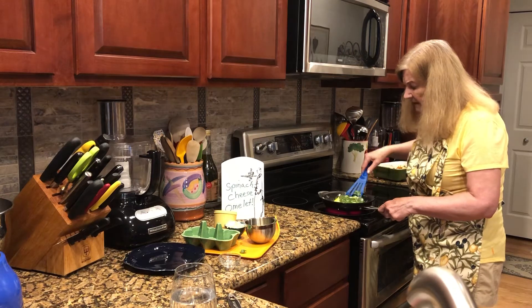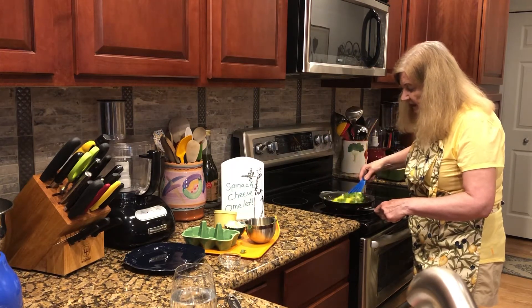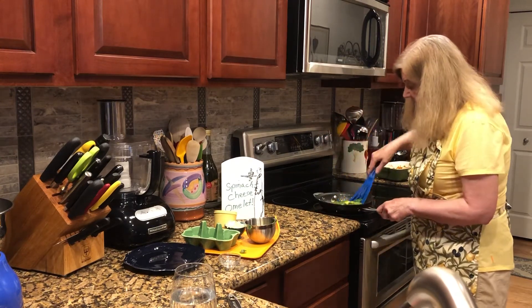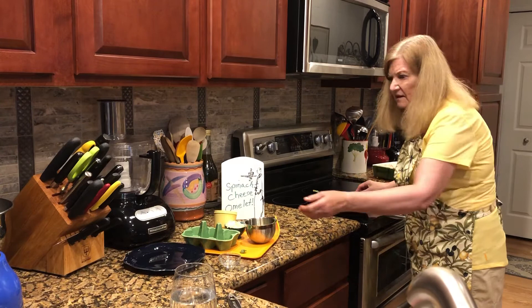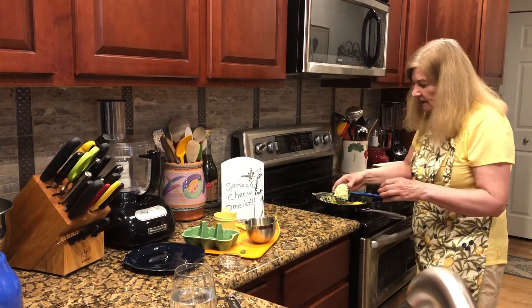When it's ready you can lift under it — it's got enough firmness that you can get a hold of it. You're going to flip it like a pancake, and so what if it breaks? It's still going to taste fantastic. Then right away put the grated cheese in the middle.